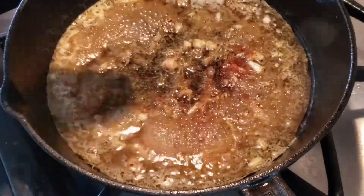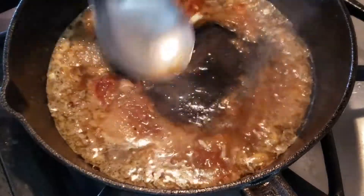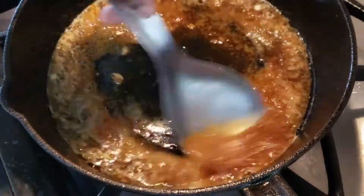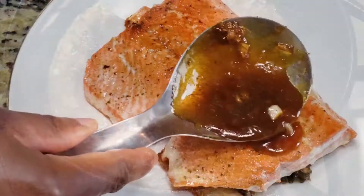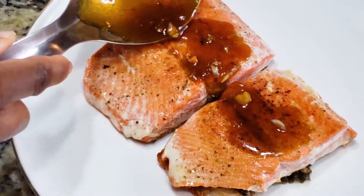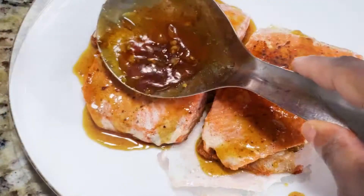I'm going to add just a sprinkle of cayenne pepper because we like a bit of spice, and this is going to work really nicely to balance out the sweetness of the orange juice and honey. The sauce is done so I'm just going to pour it on the salmon fillet. Doesn't that look so good?